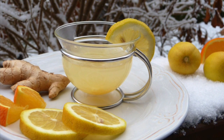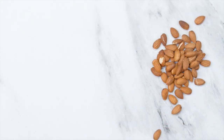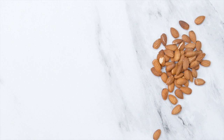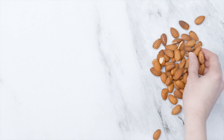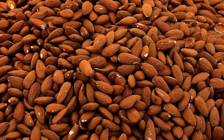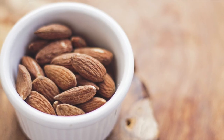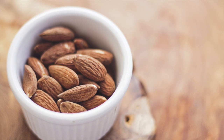Multiple food items help us with immunity, and among these items are almonds. Almonds are highly nutritious and rich in healthy fats, antioxidants, vitamins, and minerals. Almonds are high in vitamin E, which acts as an antioxidant in your body and helps the immune system to function properly. They also contain iron and protein, which are essential for your immune system.